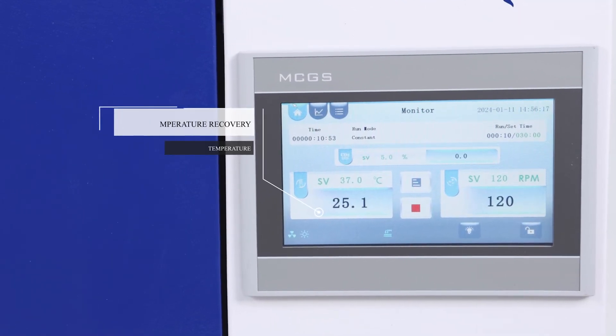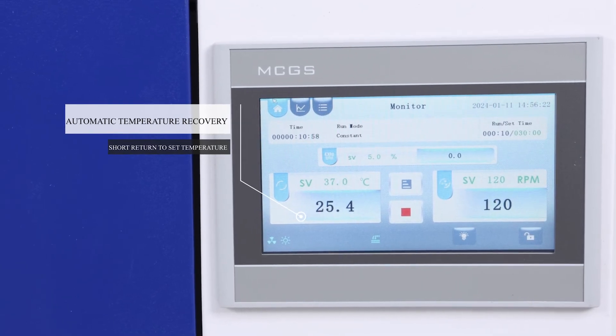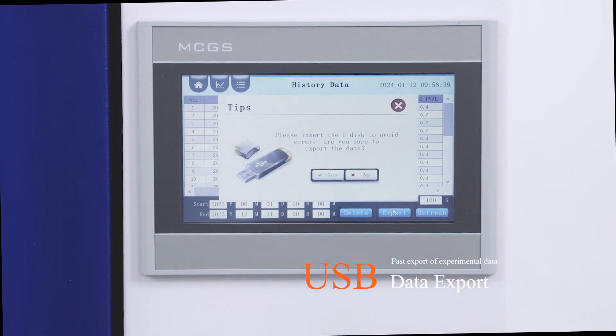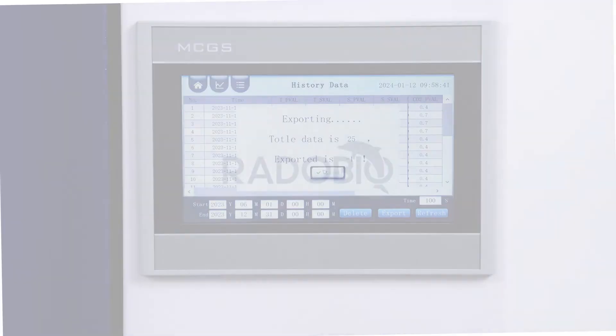Automatic temperature recovery with short return to set temperature. USB data export allows fast export of experimental data.